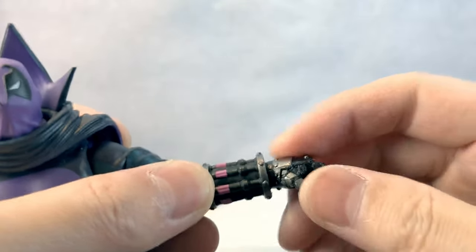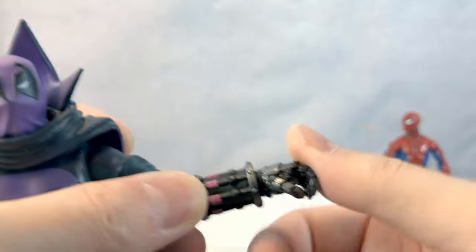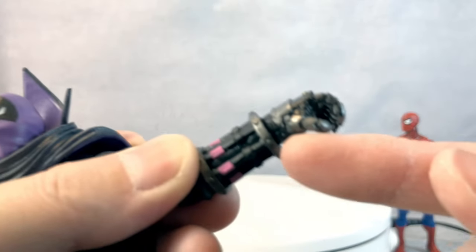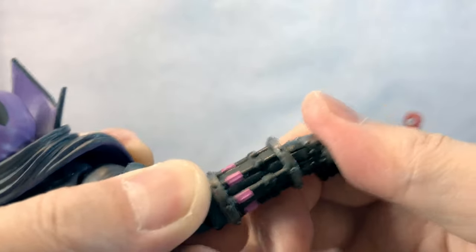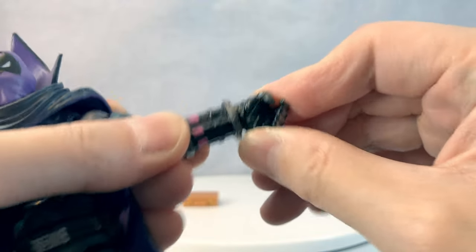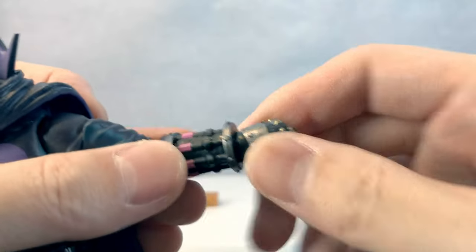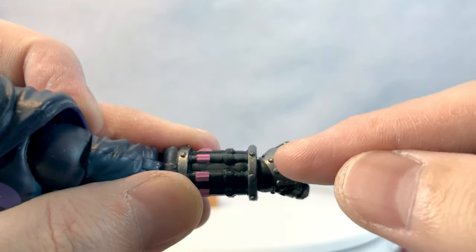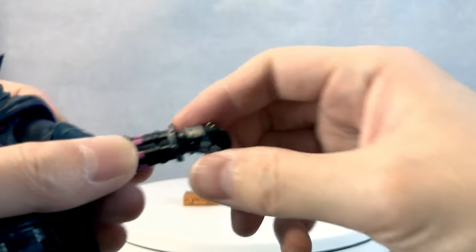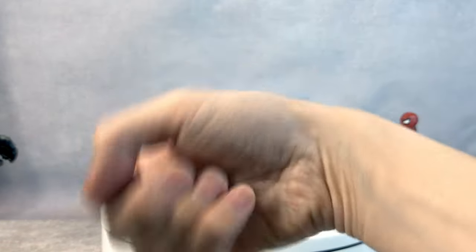His wrist, obviously, goes 360 degrees, and there is a joint here so he goes up and down that much. It's a bit unusual because usually the joints are right here so your hand goes this way, but for Prowler it's not there — it's more like this movement. So that's a unique cut.